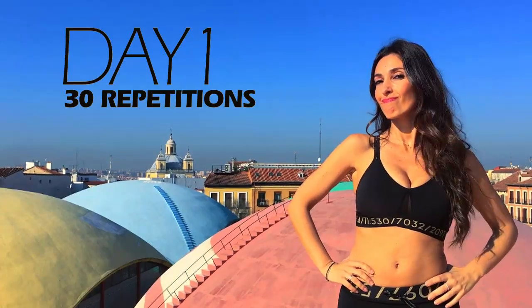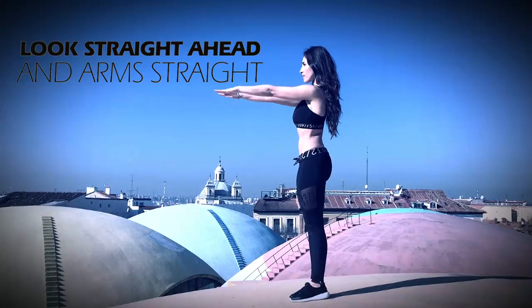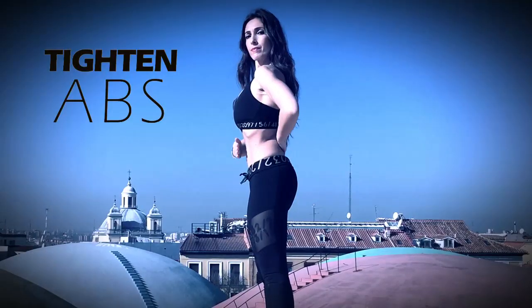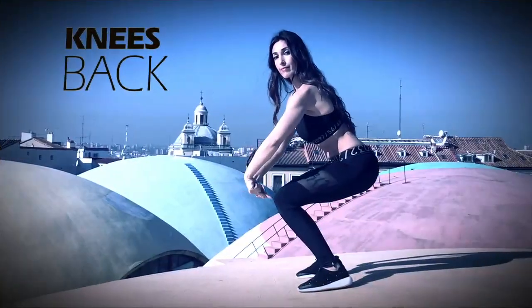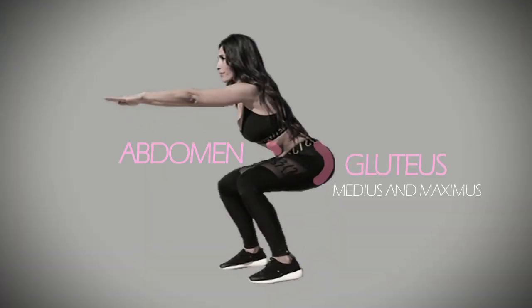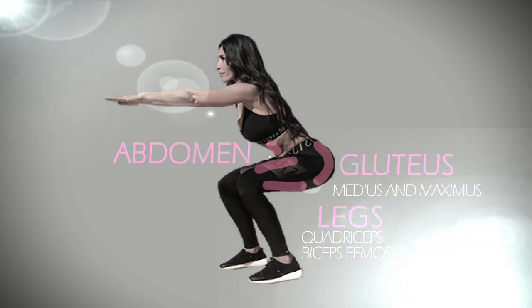To do them well, remember this: stay with your feet apart at shoulder height. Look straight ahead and raise your arms in front of you parallel to the floor. Tighten your abs. Keep your back straight. And your knees are not bent beyond your toes. Note that your glutes, abdomen, and legs are the main muscles you're working out during this challenge.